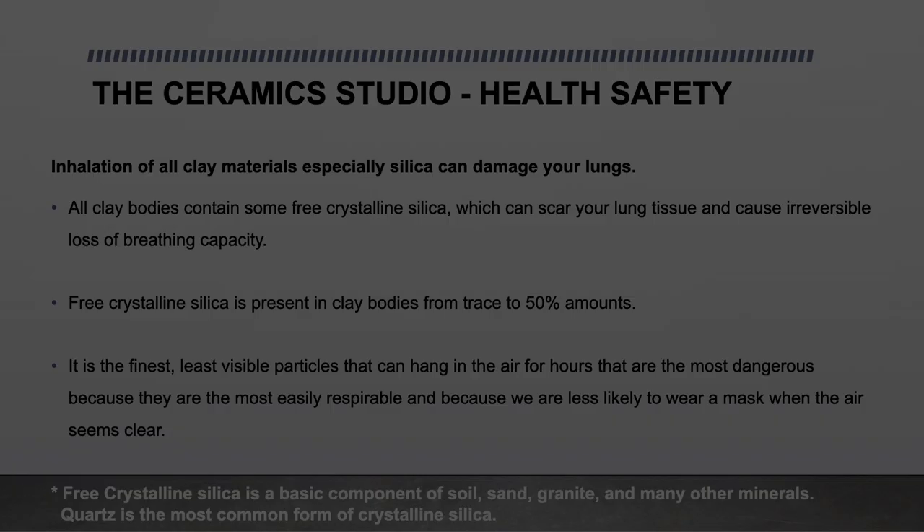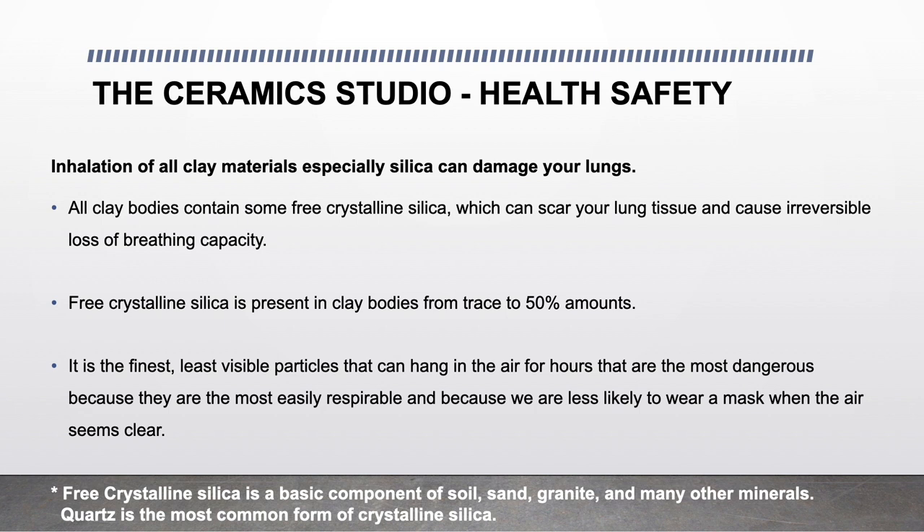Clay safety — The Ceramic Studio health and safety. Inhalation of all clay materials, especially silica, can damage your lungs. All clay bodies contain some free crystalline silica, which can scar your lung tissue and cause irreversible loss of breathing capacity. Free crystalline silica is present in clay bodies from trace to 50% amounts. It is the finest, least visible particles that can hang in the air for hours that are the most dangerous, because they are the most easily respirable and because we are less likely to wear a mask when the air seems clear.